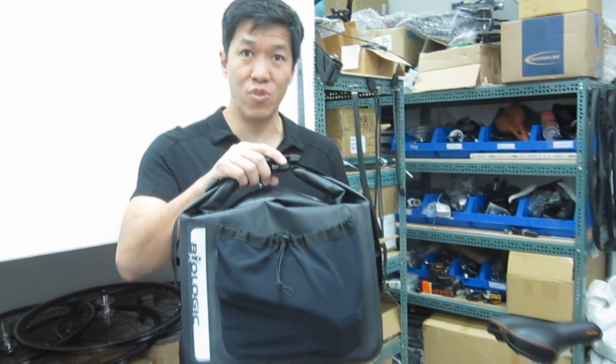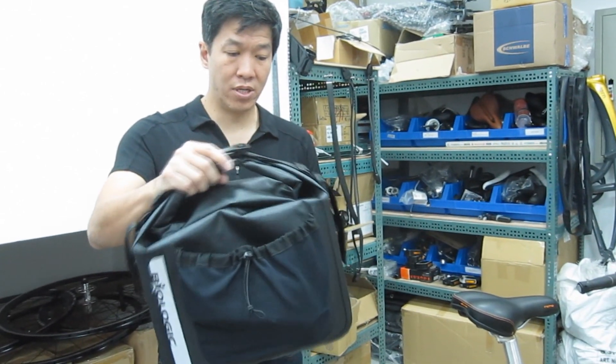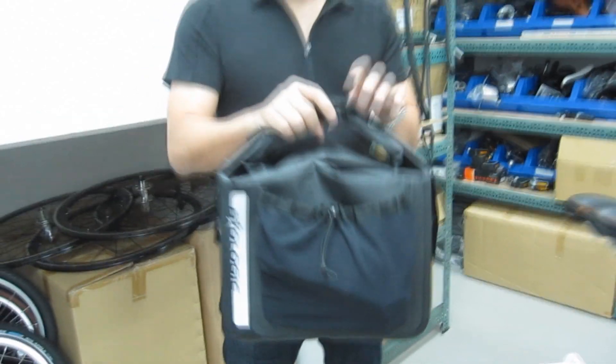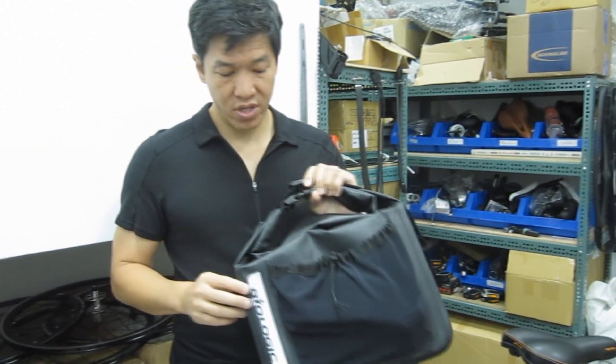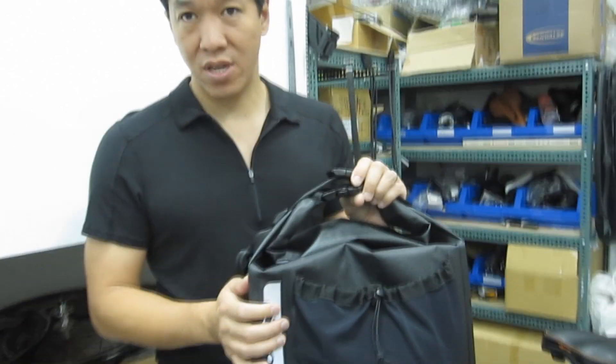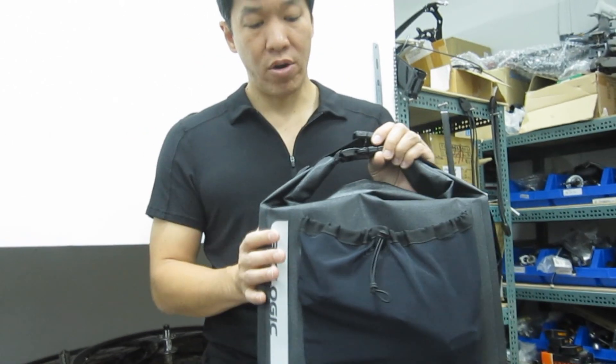Hi, my name is Josh and I wanted to talk to you today about the Biologic Commute Bag, which is this cool dry bag that we've created for commuters. It's basically a roll top dry bag that uses TPU completely waterproof fabric, with welded seams so no water is getting in there.